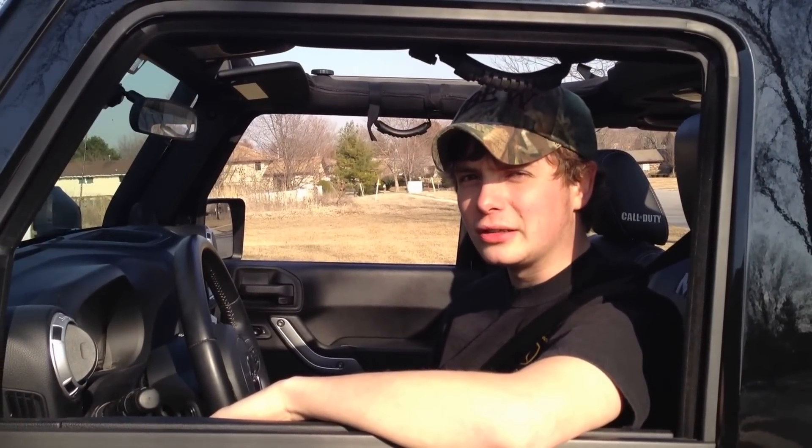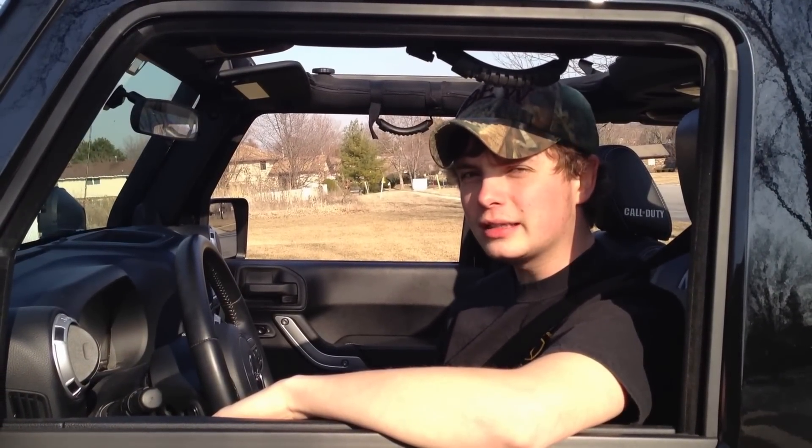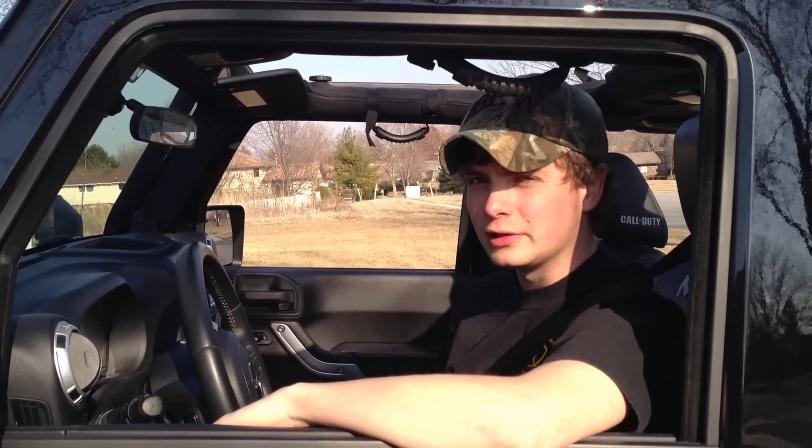After two or three times, you'll be a pro at taking a soft top down by yourself. Until next time, I'm Mike from Allfish Productions. See ya.